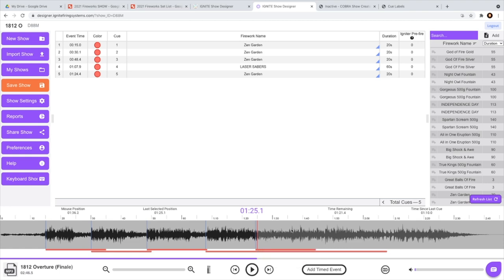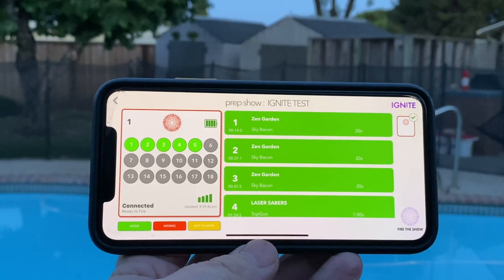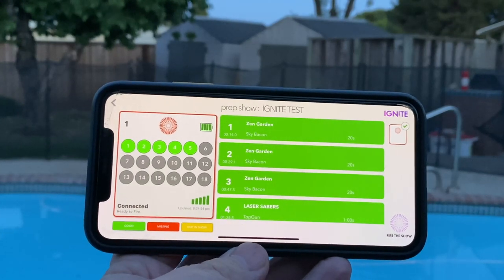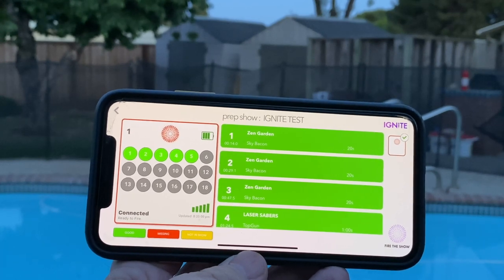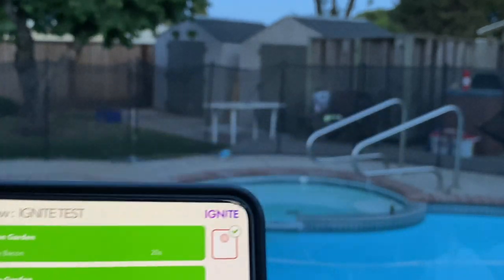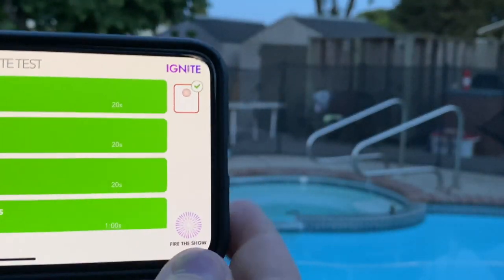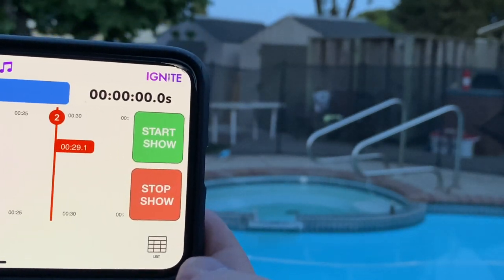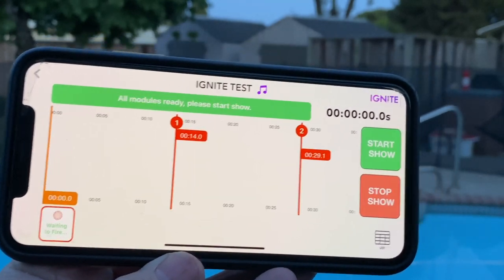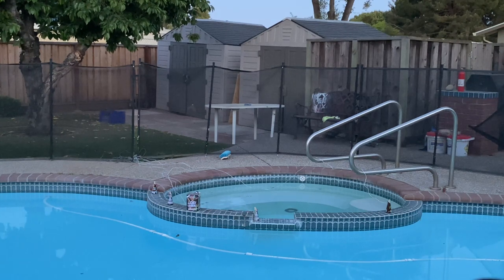That's as easy as that — I think I've explained everything. Now we're going to set up the show and shoot it for you. We are set up now to fire this quick little show using the simple and fun Ignite system — all set to go. I've never done this before so I'm on show prep. I'll hit 'Fire the Show' — it's uploading the show. All modules are ready, please start the show! Here we go — five, four, three, two, one!